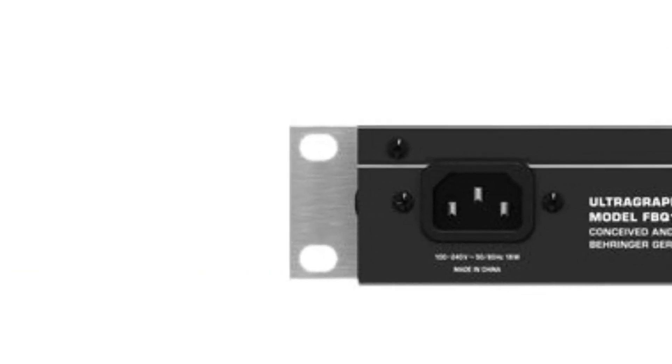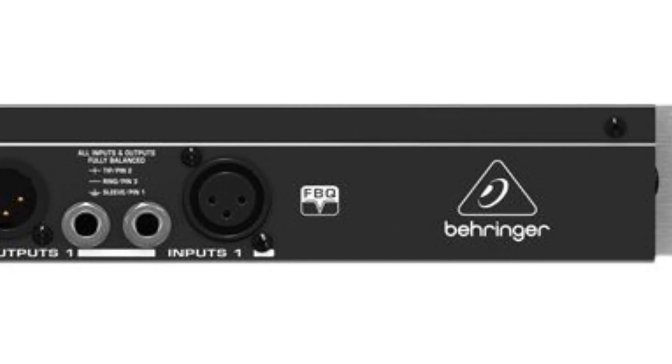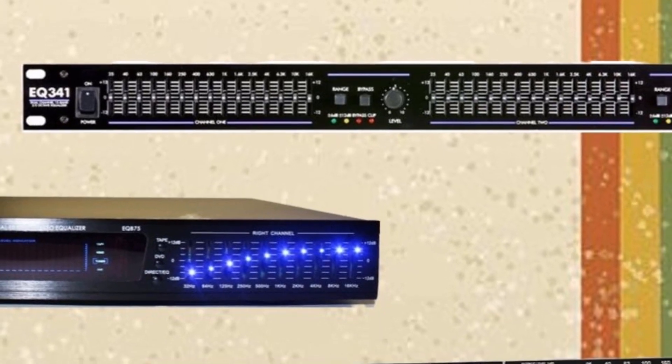Nevertheless, the graphic equalizers offer clear visibility of the frequencies, and adjust above 12 bands for every channel. There are high-pass filters and more features you will find in these graphic equalizers for optimum clarity.